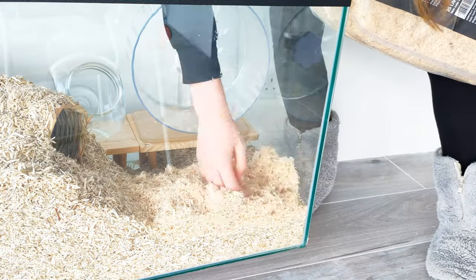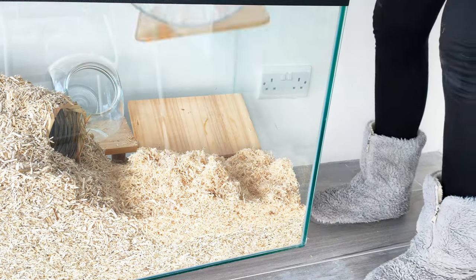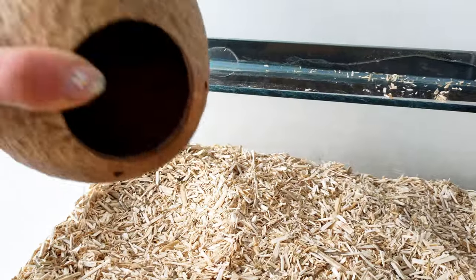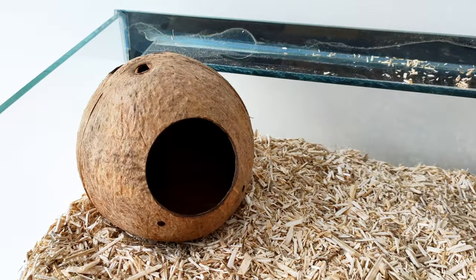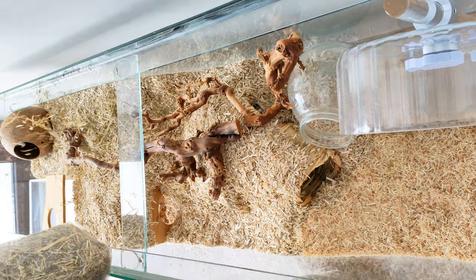Then I put some aspen bedding in the lower portion of the enclosure. This is great for burrowing and also acts as a different substrate for them, which is enriching. Next I added a little coconut hideout as well as some branches, which are brilliant for them to climb on and hide in.